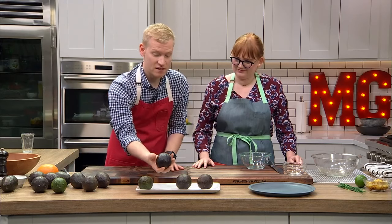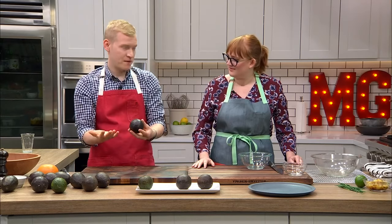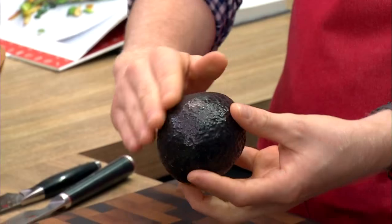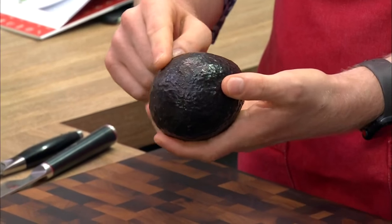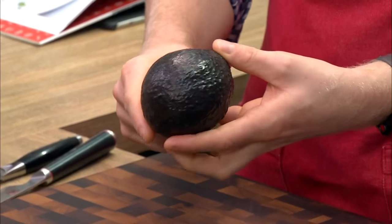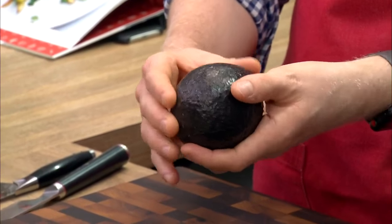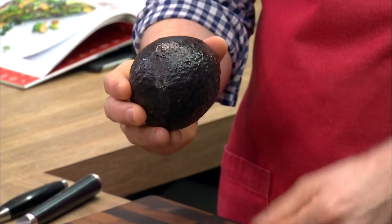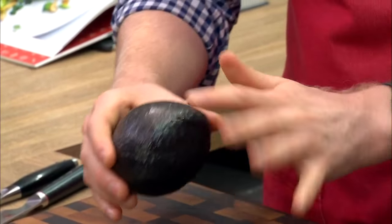The second stage is called 'breaking,' which means almost ripe but not quite. It does have that really dark color you want to look for, but one thing to note is the shine — do you see how shiny it is? To me, that's a really good indicator that the avocado is breaking. It's still pretty firm and doesn't really give all over.